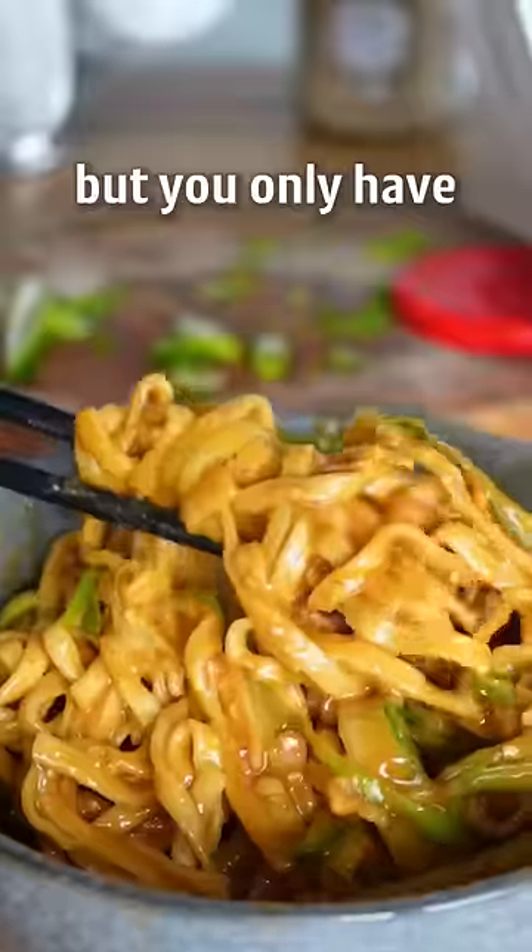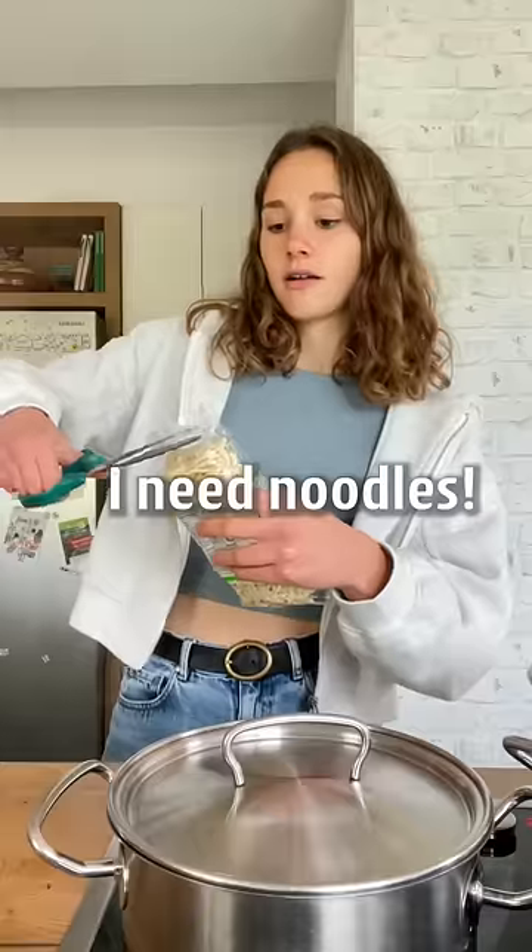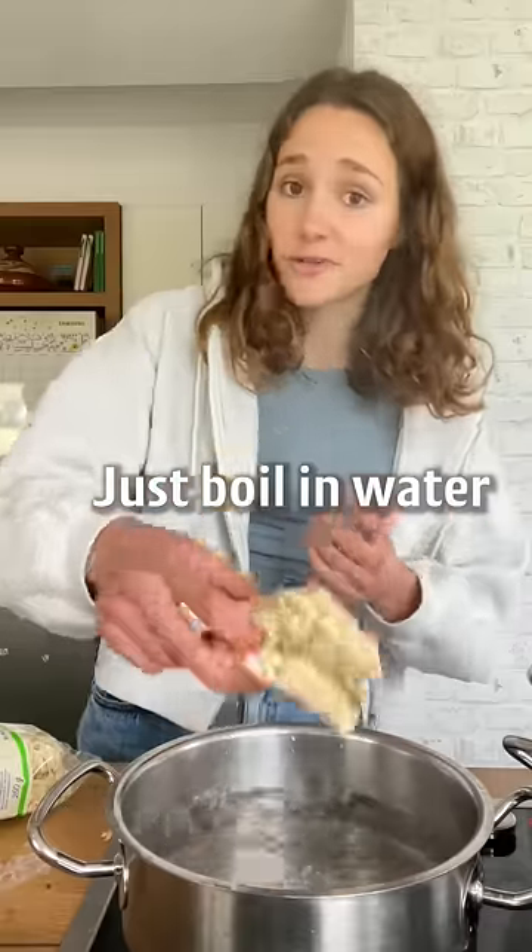Imagine you're really hungry, but you only have five minutes to make lunch. This is good. I need noodles. Just boiling water.